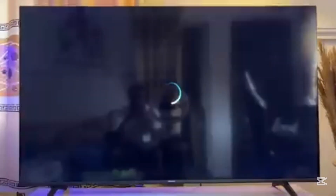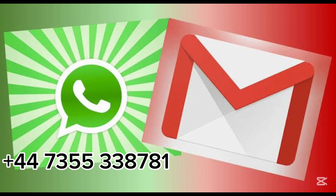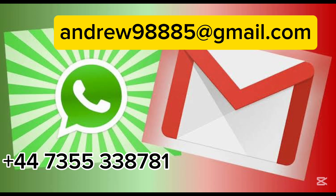Go ahead and open it, and now you can log in with your username and password. That is how to download and install IPTV Smarters Pro on your Hisense Smart TV. If this video was helpful, please smash that like button and subscribe to this YouTube channel for more. If you face any issue, please contact us on WhatsApp or Gmail. Thank you.